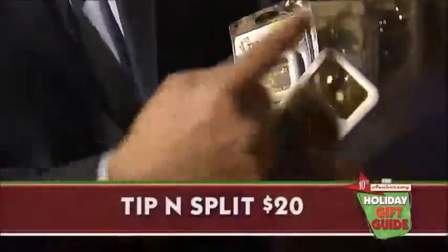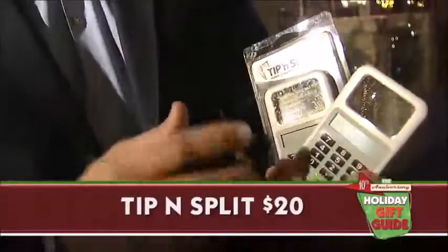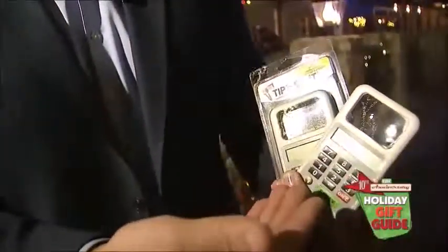No apps, no Wi-Fi — the tip and split is all old school. A built-in magnifying glass and light tackles fine print on a menu. Plus, the built-in calculator lets you tip and split correctly.